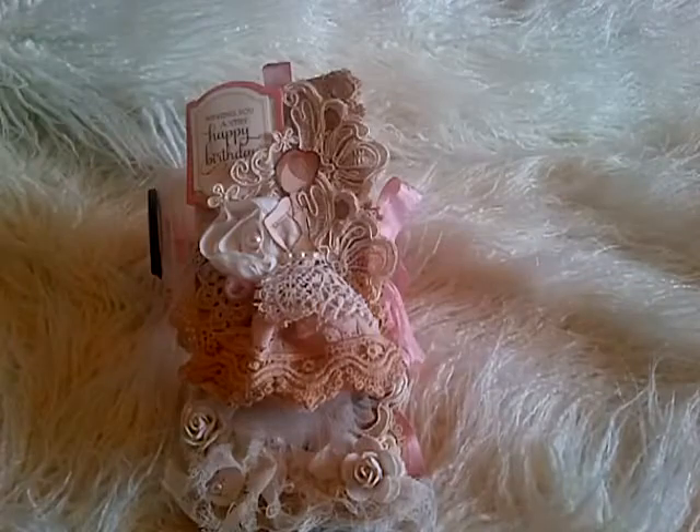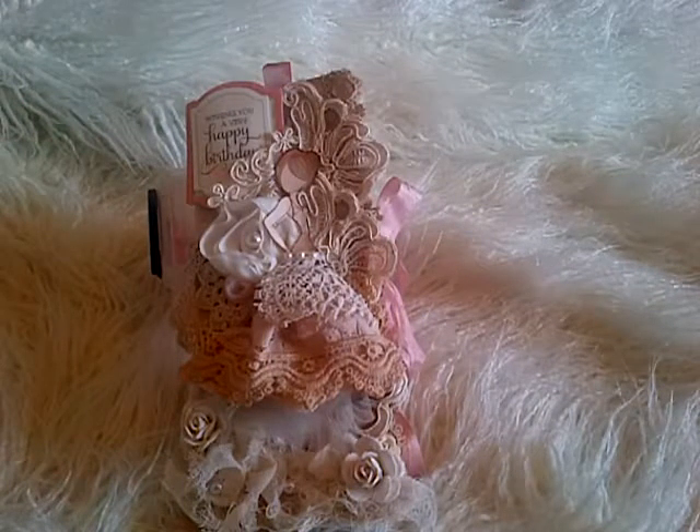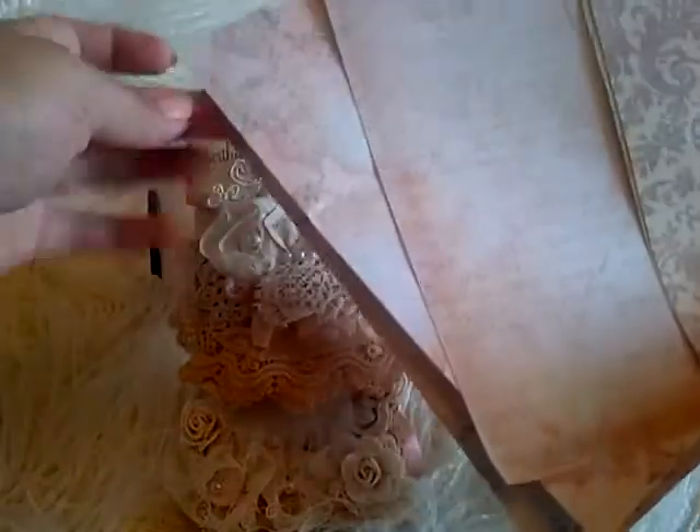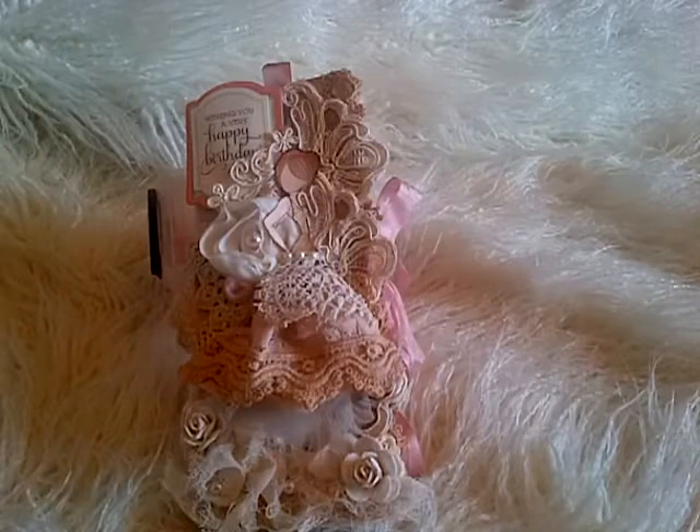Then I just covered it all using this beautiful paper pack from Prima — it's the Fairy Rhymes collection. I've used about three sheets and I've got loads of paper left over. Never ever throw your leftover papers like this because they come in handy with all your card making.